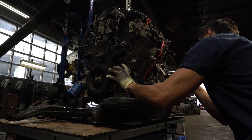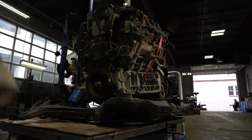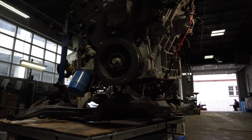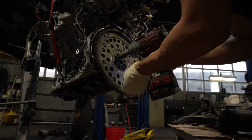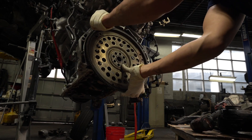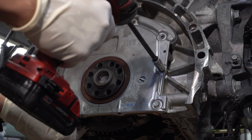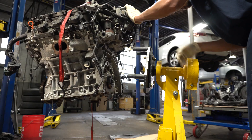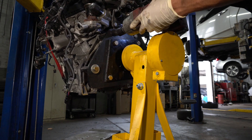Here we are separating the powertrain components — the engine is coming apart from the transmission, getting lifted up and away using an engine hoist, up and away from the engine cradle. This is the engine's flex plate, which attaches the torque converter to the engine. This needs to come off so that we can access and remove the rear main seal plate which is behind it. This is held on by 8 bolts and comes off with a pry bar.